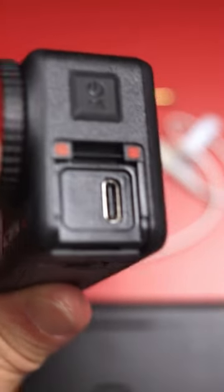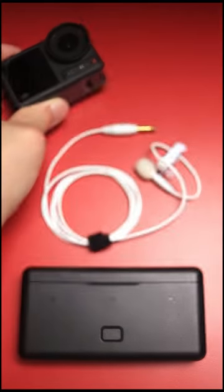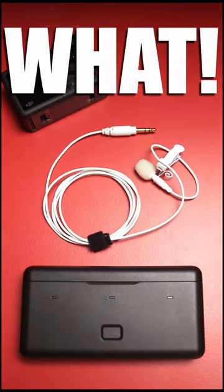Did you know that the DJI Osmo Action 4, despite only having one USB-C port, can use an external microphone and a power bank at the same time? Here's how you do it.